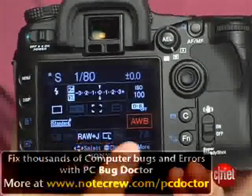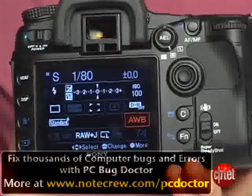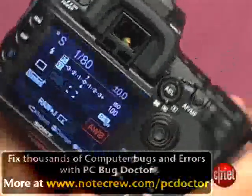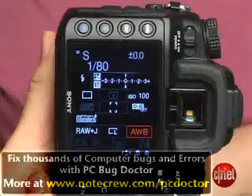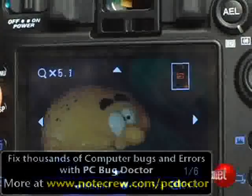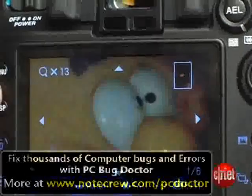It uses a relatively high-resolution, large 3-inch LCD which makes it very easy to read the displays. Sony makes really nice use of the real estate on it. And when you want to zoom in to view how sharp your 12-megapixel images are, you can zoom in 13x.